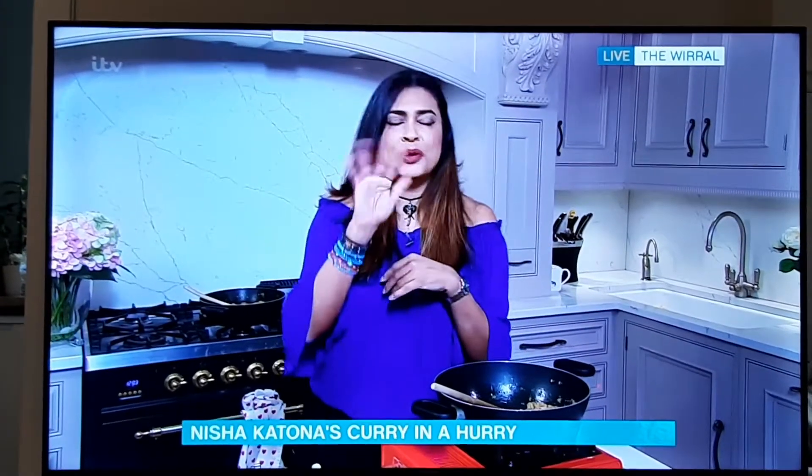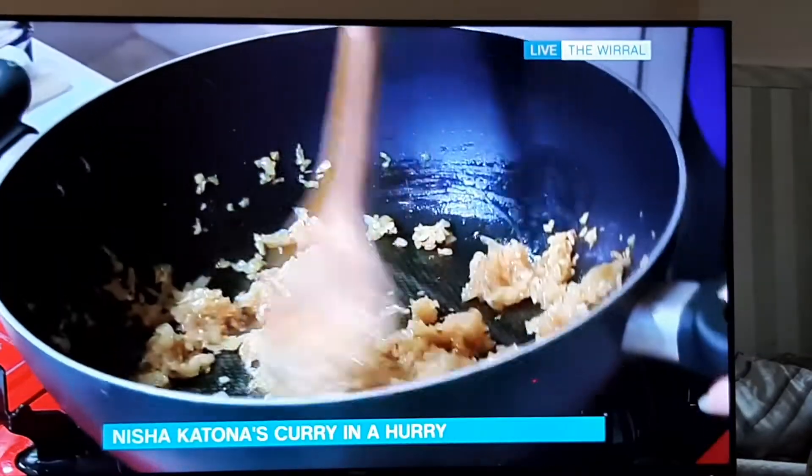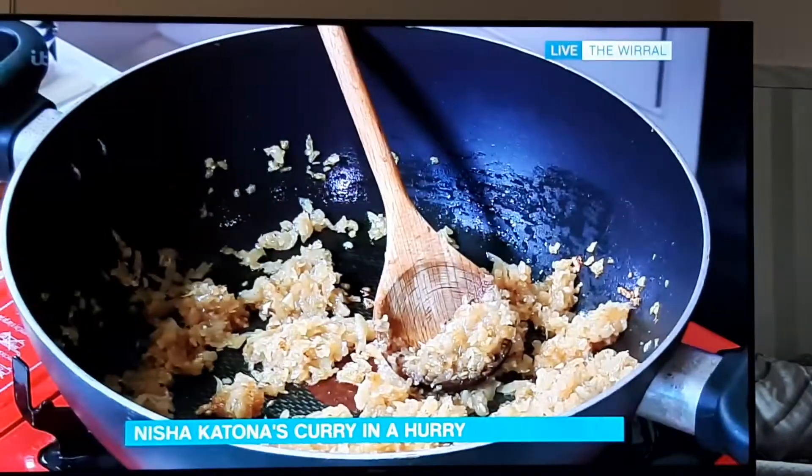I'm using chicken, but you could use paneer, cauliflower, potato, whatever you want. Butter beans are great in this to make it vegan. This is how you start a meat curry — you always start with onion, ginger, and garlic, as much as you can be bothered to chop. Here's the secret with curry sauce: we don't thicken with flour, we thicken with more onion — the more onion, the thicker the sauce. I've just fried this off until it's hot-dog brown, so we're ready for the next ingredient.